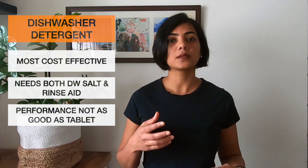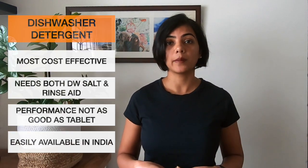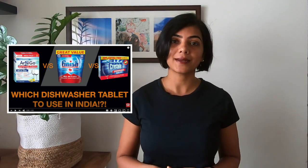I have tried the detergent as well. The washing quality is not as good as using a tablet and it is not consistent, but it also depends on the type of detergent that you are using. There are a number of vendors in the market that you will find — there's Finish, Crystal, Arnego, Fortune, IFP and so on. I have tried a few and done a comparison of the results that you get from each of these. I've linked to that in the description.